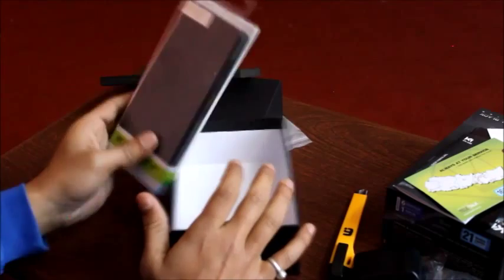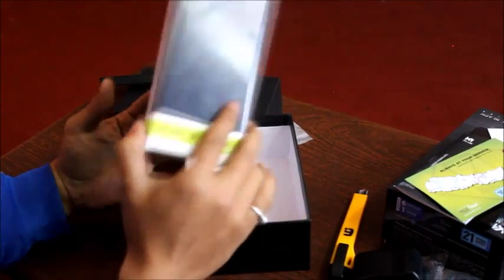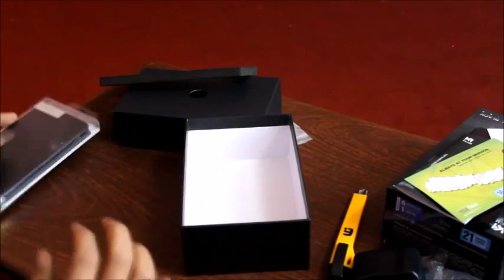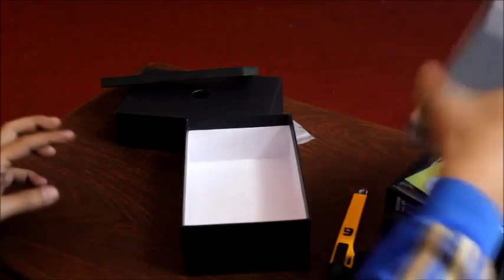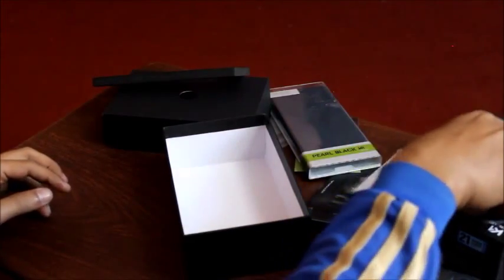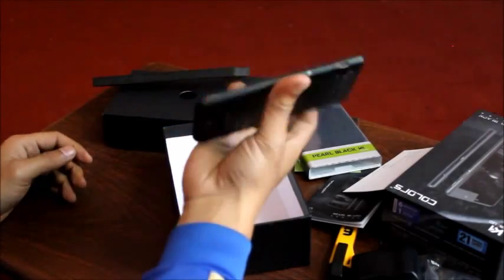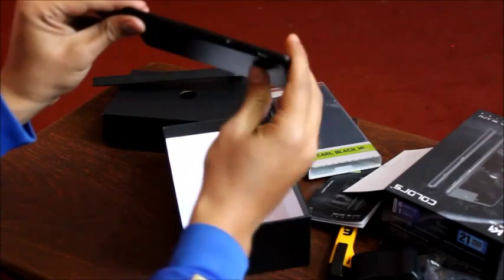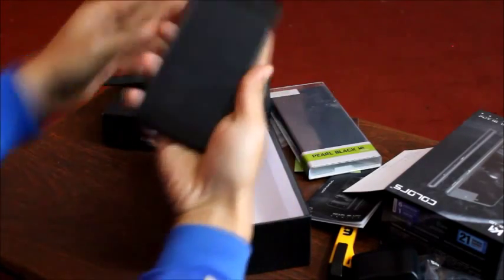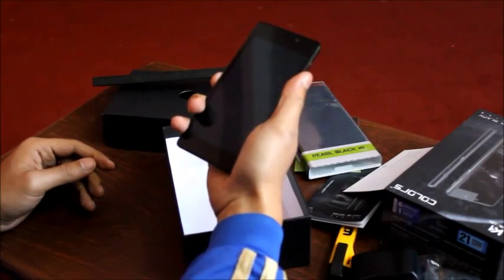There is nothing else in the box. Moreover, I am going to have a freebie of colors for K1, so when I flip it, I will have the colors in the mobile app — I will see that in our review as well. Now, I have the gadget here, so I have a brief look. It feels really, really slim. When you feel it, it will be really, really slim in your hands. So let me just boot it up.